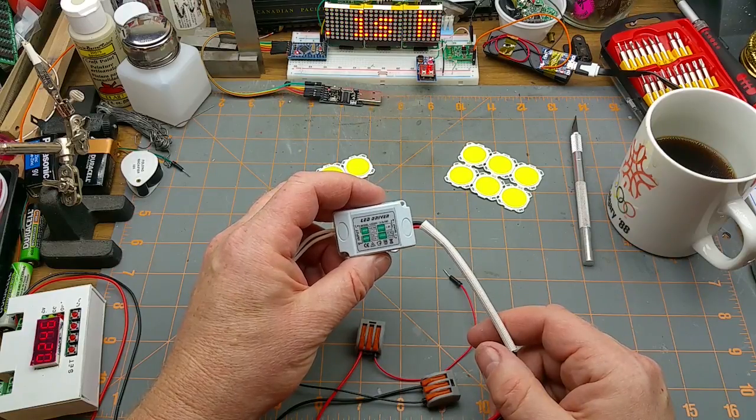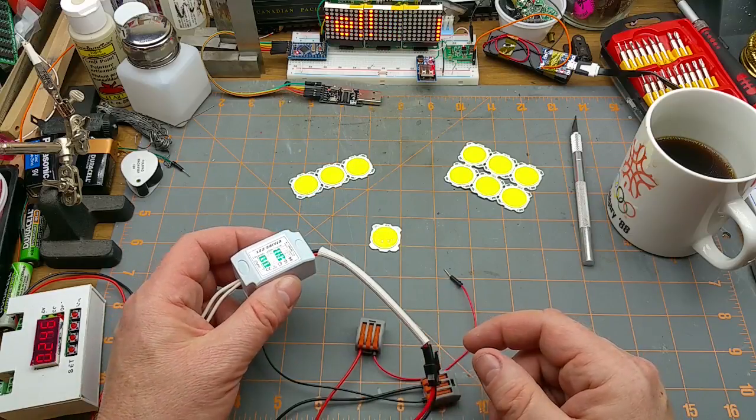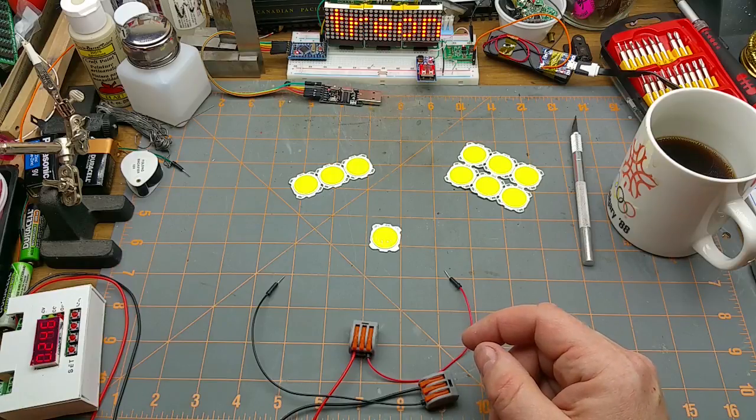Yeah, that's warm. So since those drivers are one-to-three times one watt and these COB LEDs are three watt, those aren't going to work together perfectly. I'll have to see what one watt LEDs I've got around here.